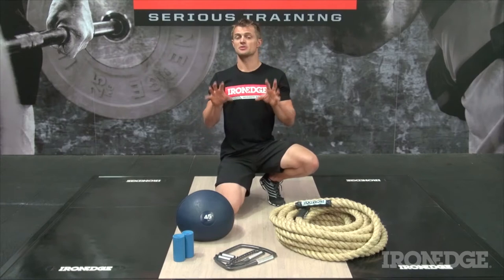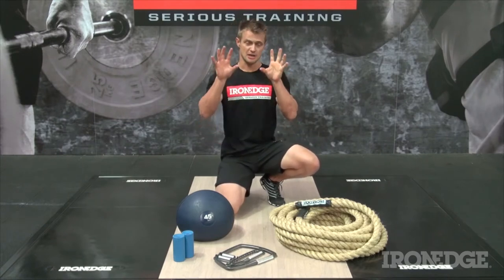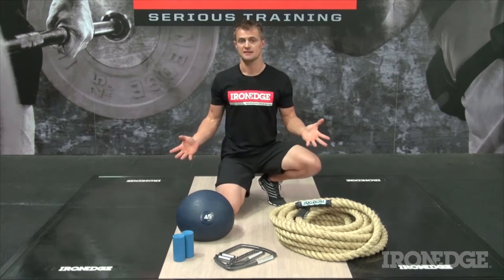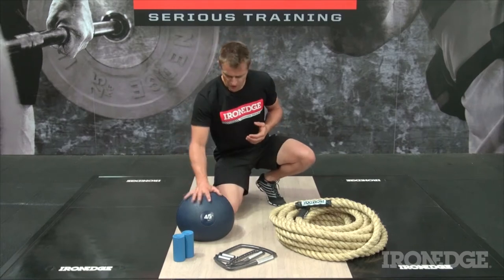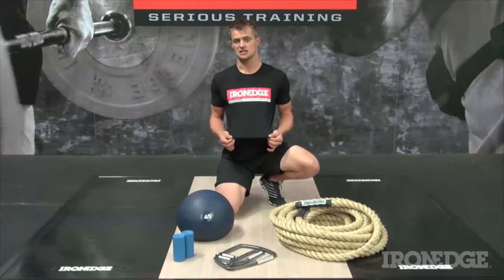If you think about it, there are loads of obstacles and challenges that rely upon an effective and solid grip, which is why Iron Edge comes to the rescue with the Spartan Grip Pack, including everything you see here. You get a power rope, a super gripper, a set of fat grips, a 45 kilo dead ball, as well as a limited edition Iron Edge Spartan Race t-shirt.